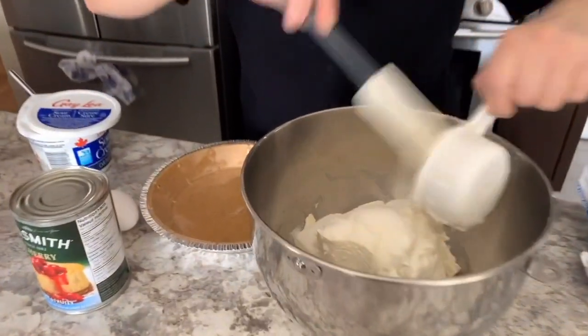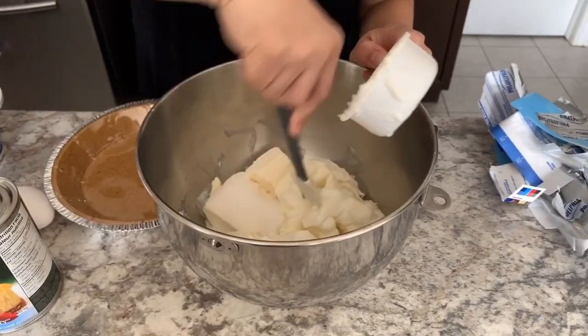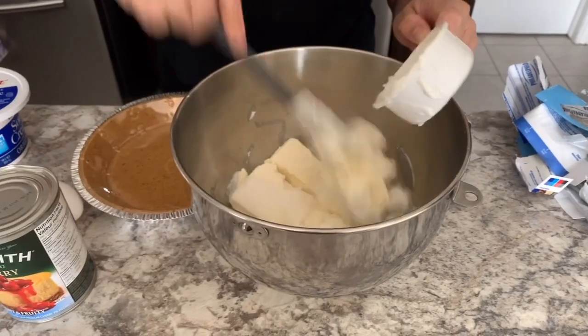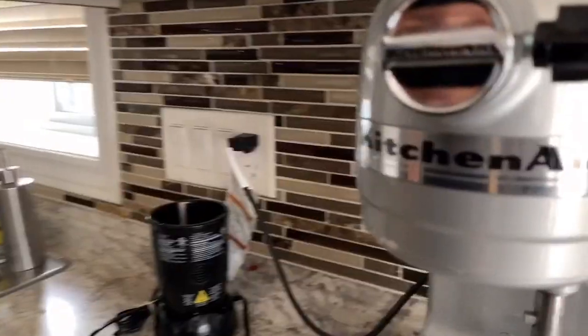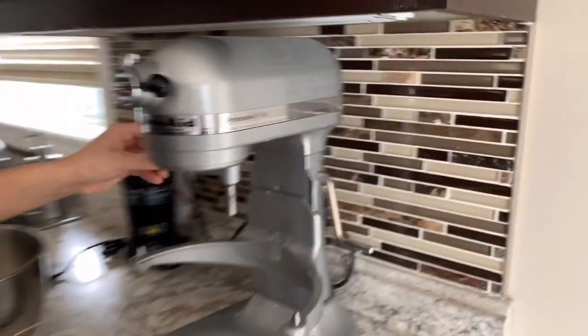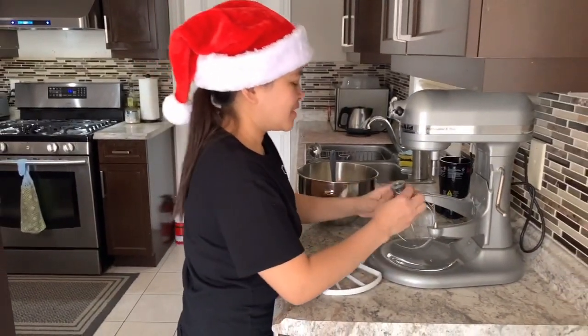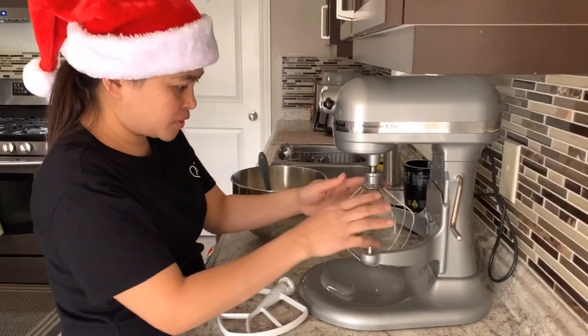We just mix, mix, mix, mix. We'll move it over to the stand mixer. We're gonna try this — it's my first time using it.